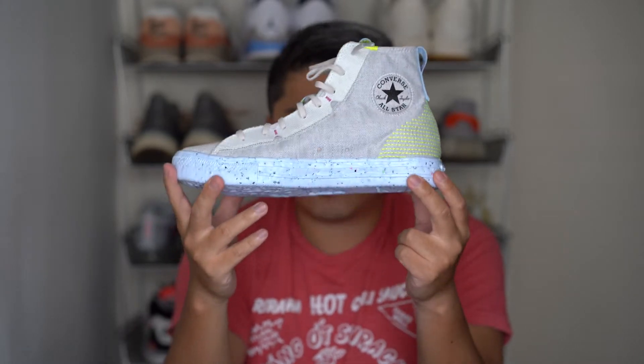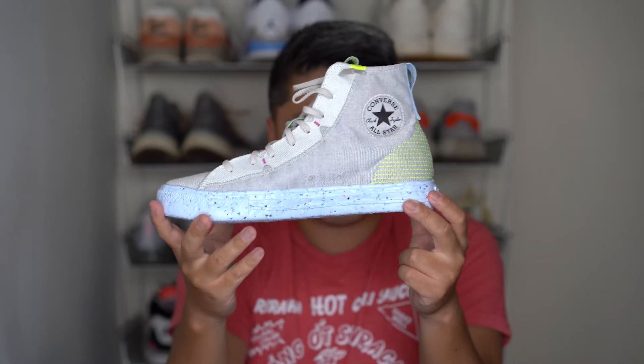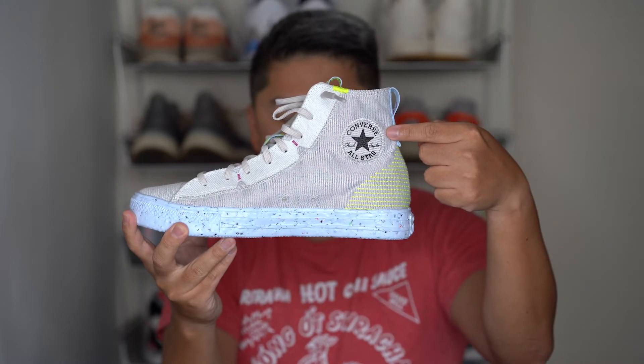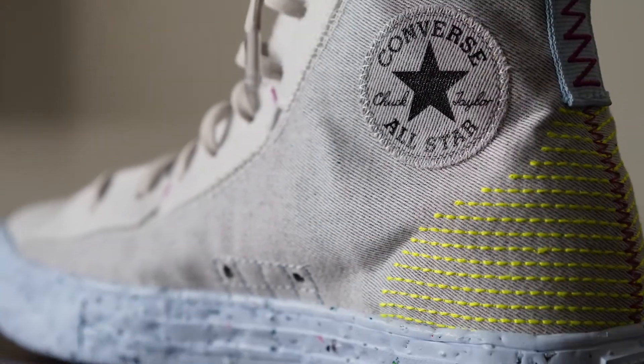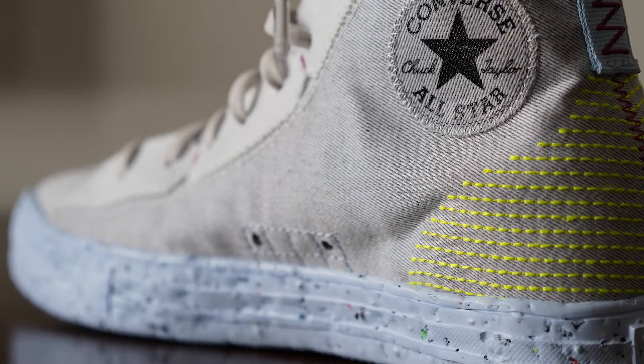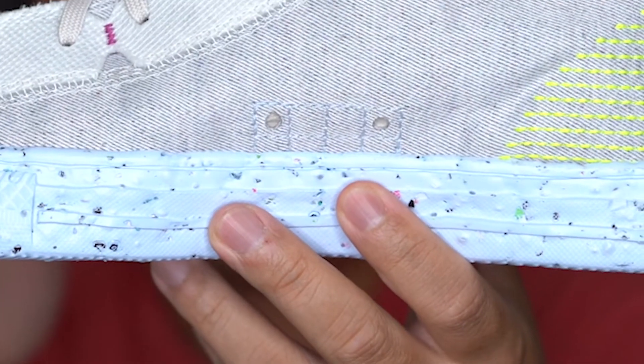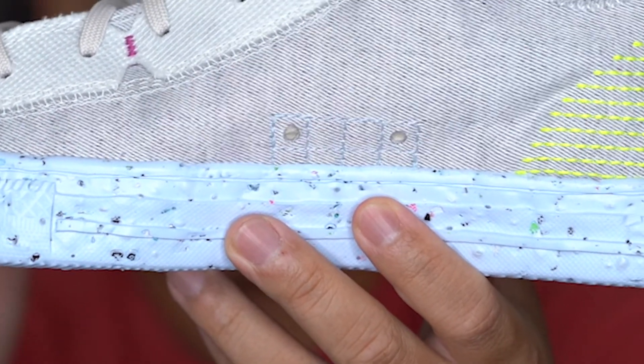Going to the medial side of the sneaker, you have some of the more iconic hits of what makes a Chuck Taylor a Chuck Taylor. You have the star symbol from Converse right there, and over here you have the two little eyelets that are typically done in metal for breathing purposes, but they've simulated that with just two holes and some stitching throughout.